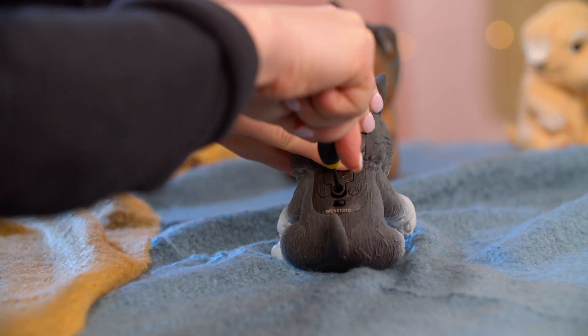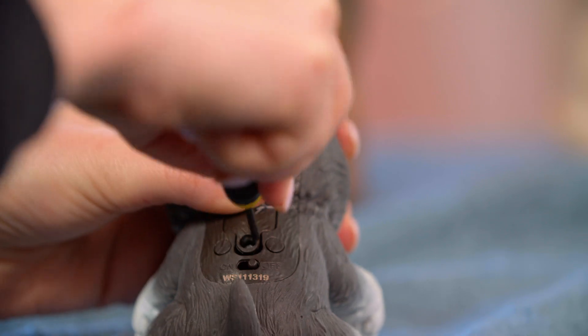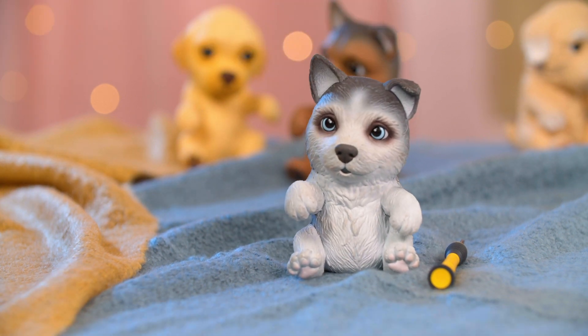Batteries should always be replaced by an adult. Always ensure the compartment is correctly sealed and secured before giving the toy to the child. Batteries should be disposed of as per your state or local guidelines.